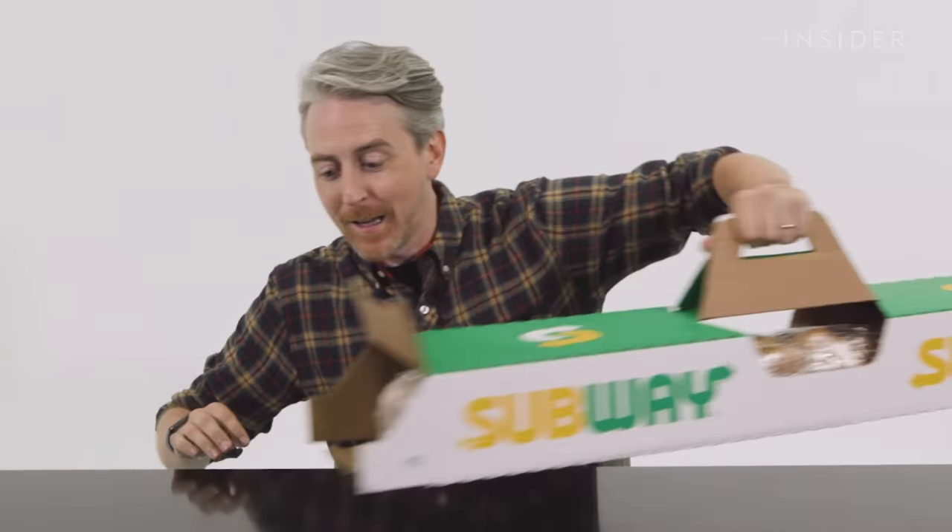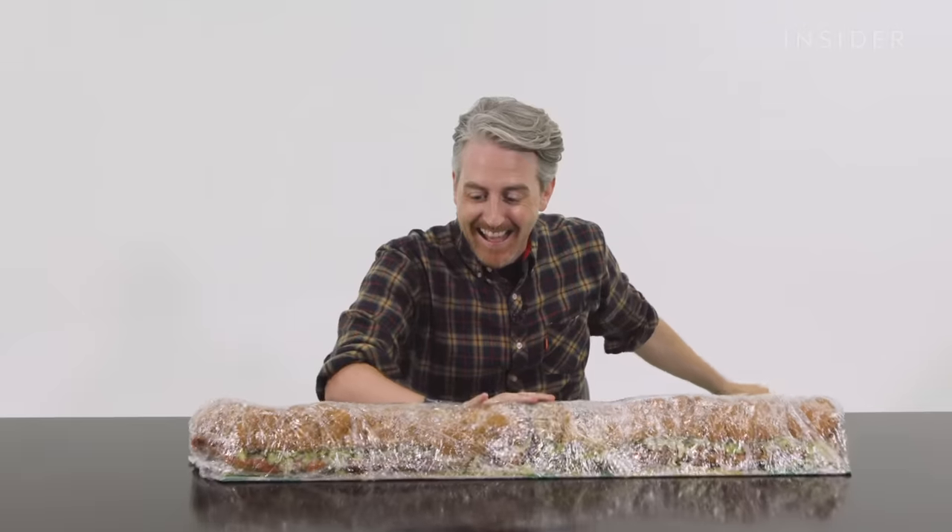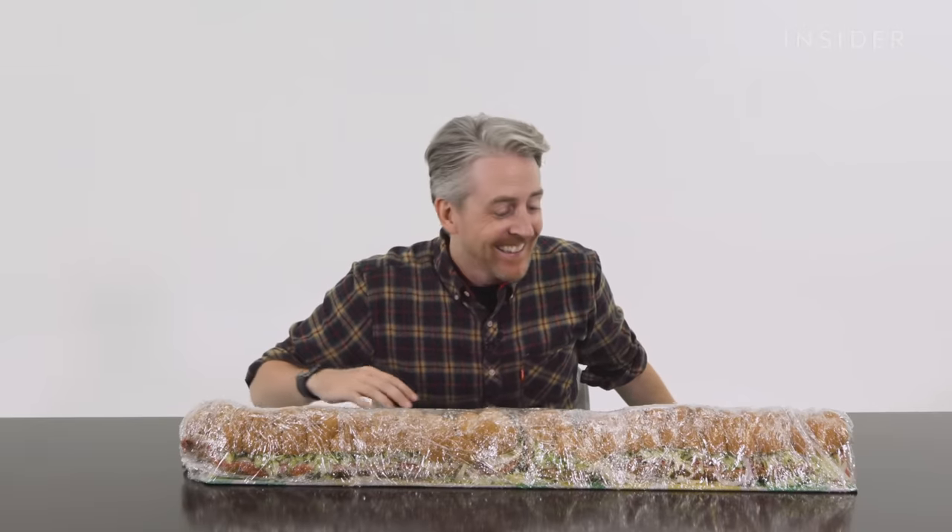In addition, in the US, you can also get a three-foot-long party sub. Look at this thing — this is ridiculous. Three feet, so that is... What's that in UK measurements? That's 17 meters? I have no idea.